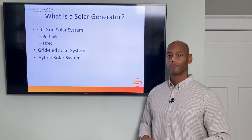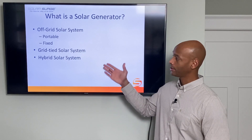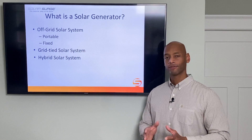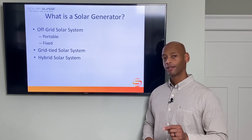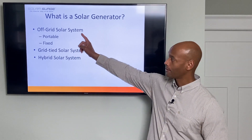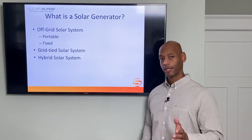The third type is what we call the hybrid solar power system. The hybrid system has the ability to operate in both modes: it can run off-the-grid standalone if utility power is not available, but it can also let you take advantage of selling energy back and forth with the power company to help reduce your electric bill. When we're talking about a solar generator, we're generally talking about a system that can run independent of the power company — so either the off-grid system or, more commonly, the hybrid system.